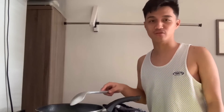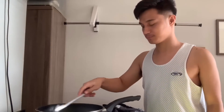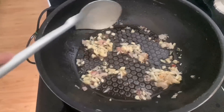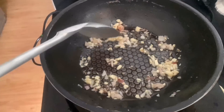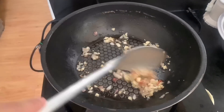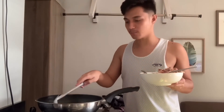Wala kasi yung tripod ko, kaya nahihirapan ako maglagay ng shot. Ihintay ko lang siya mag-brown ng konti para malagay ko na yung manok — yung una unahing i-gisayin ko, para masarap diba. Persahin ko talaga magluto at mag food vlogger. Medyo nag-brown na yung bawang at sibuyas, so ilalagay na natin yung manok na hinimay-himay ko.